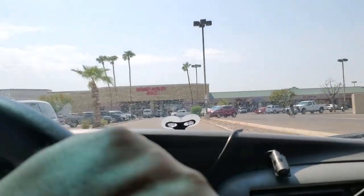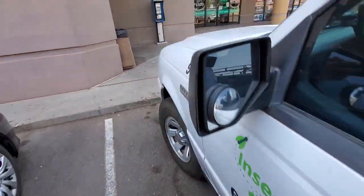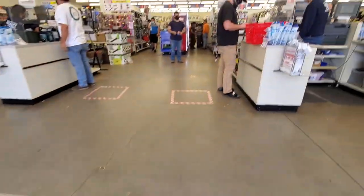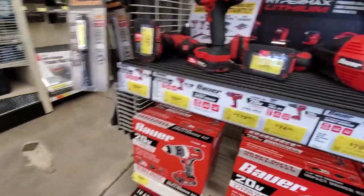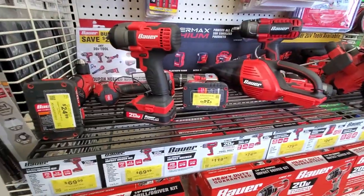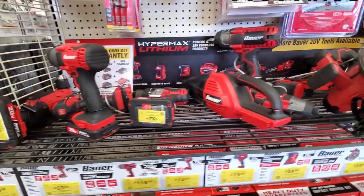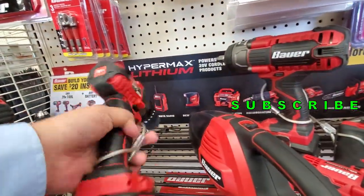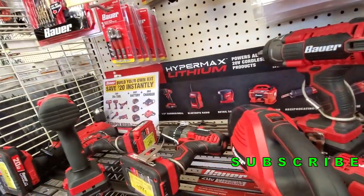Welcome back to another video. Today we're shopping at Harbor Freight — we're going to be looking at the newer tools they just added this weekend. Don't forget to hit the like button, subscribe, and hit the bell for more tool reviews and deals. If you want to help out the channel so we can buy more tools and make more tool review videos, hit the subscribe and like.